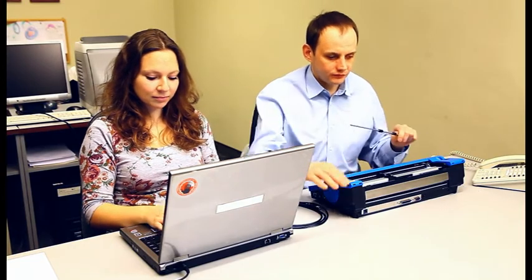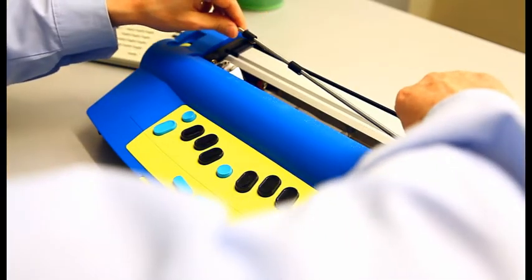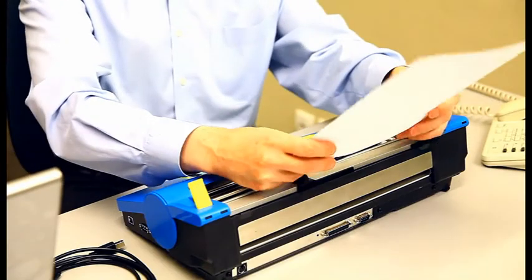The paper bale that is normally removed can be reinstalled for embossing — it helps the paper stay in place. Lift the paper lever up, move the right margin adjuster all the way to the right, and put the paper bale in. When you have put your paper in, readjust the right margin.